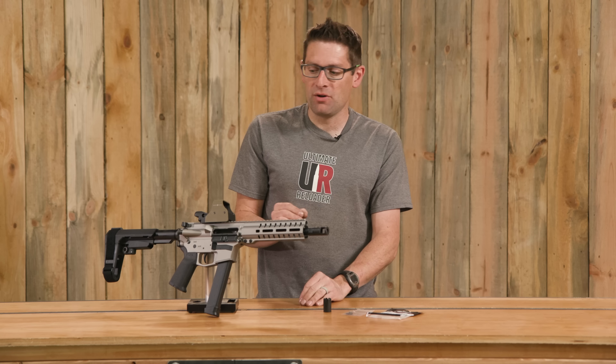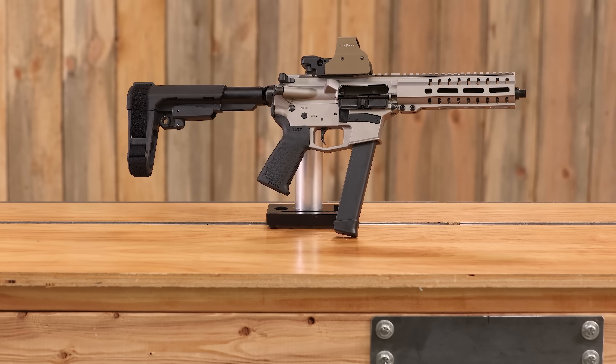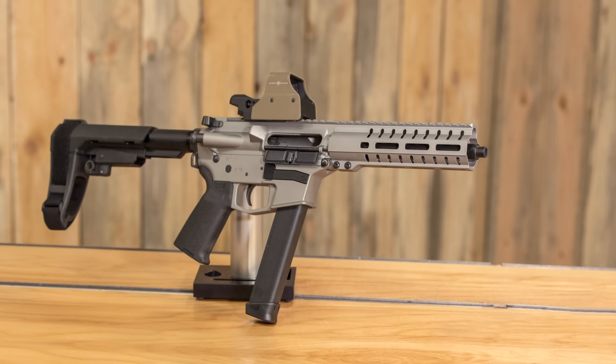On this video, what I thought would be cool to do would be to take my CMMG nine millimeter Banshee and compare a bare muzzle to the factory brake to this linear compensator.